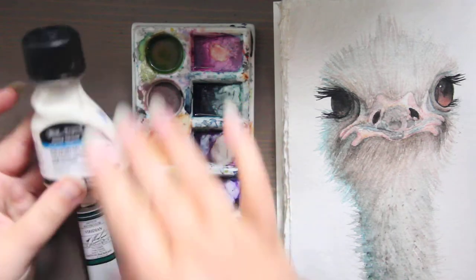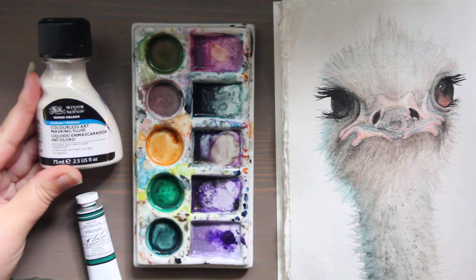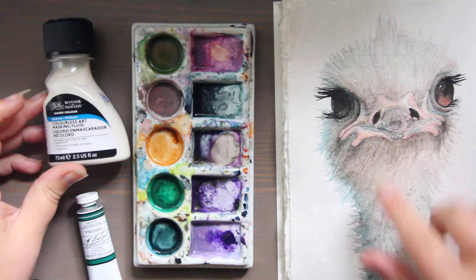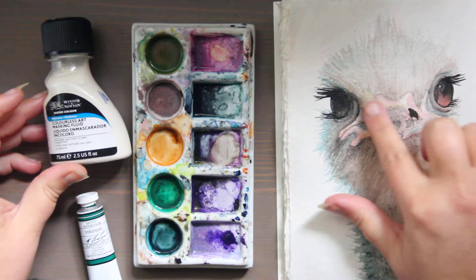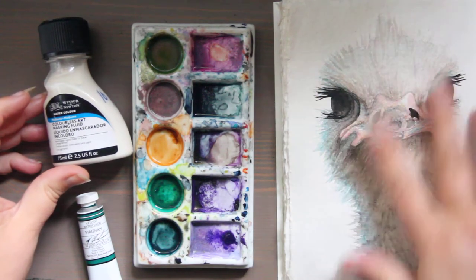This is the one I own — this is probably the one most people are familiar with. This is just basic masking fluid, and this is what you would add to a certain area, like I could add it to an area on a blank page and then paint all around it.